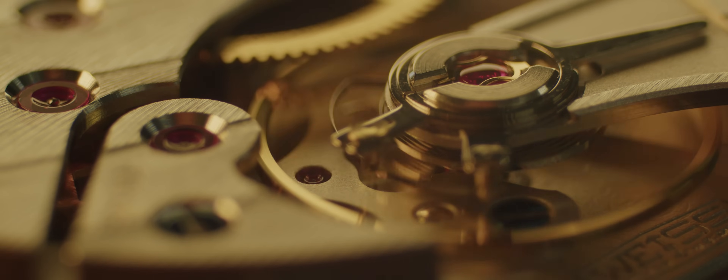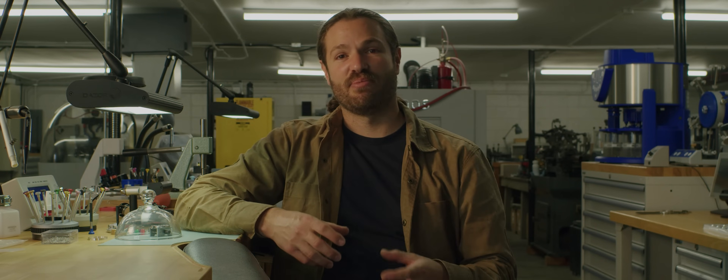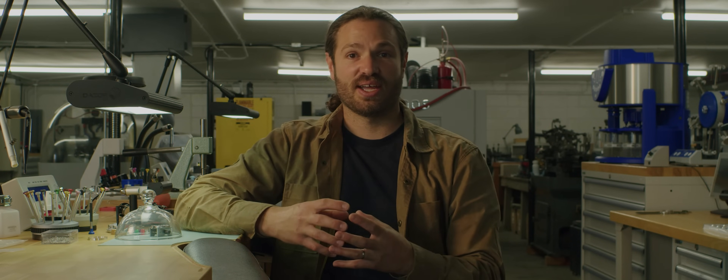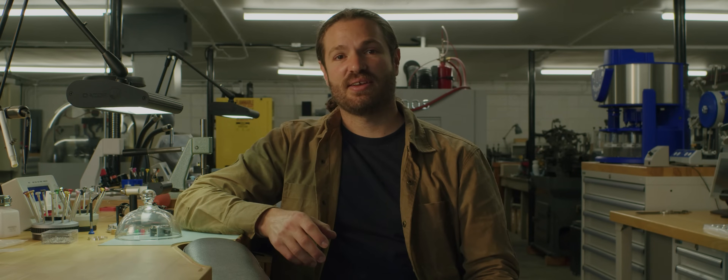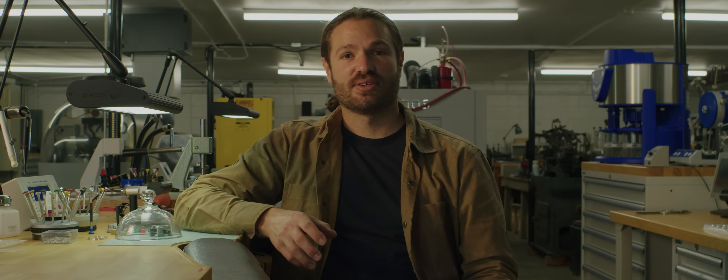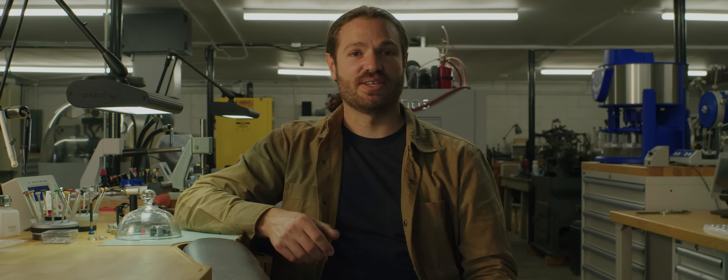They needed to be improved upon. So eventually there were carbon steel springs, and carbon steel was a little bit better, but still in order to have a hard enough metal that you can realize the spring attributes, you end up with something that is brittle and fatigues over time. So after carbon steel springs, there were white alloy springs.